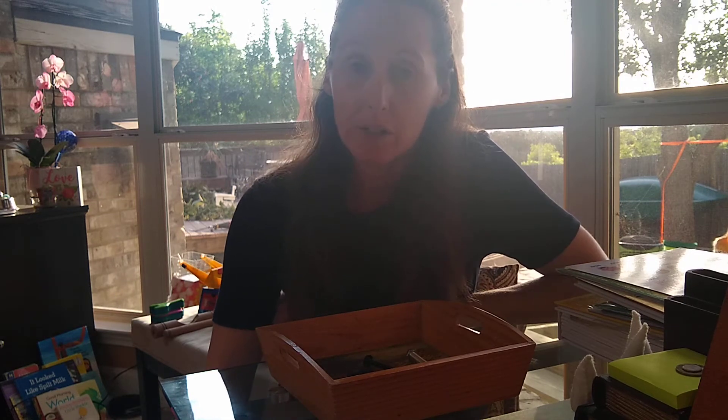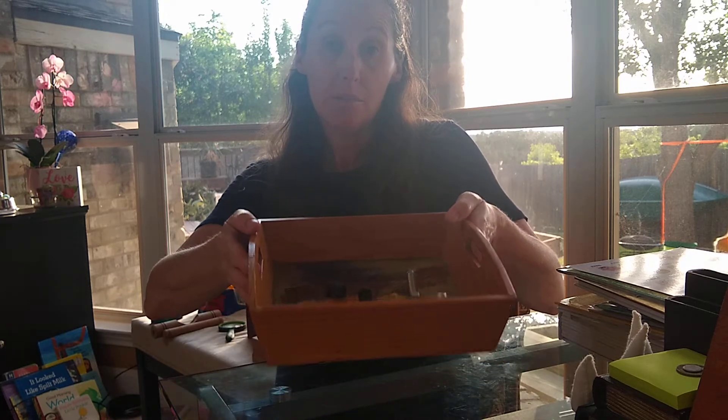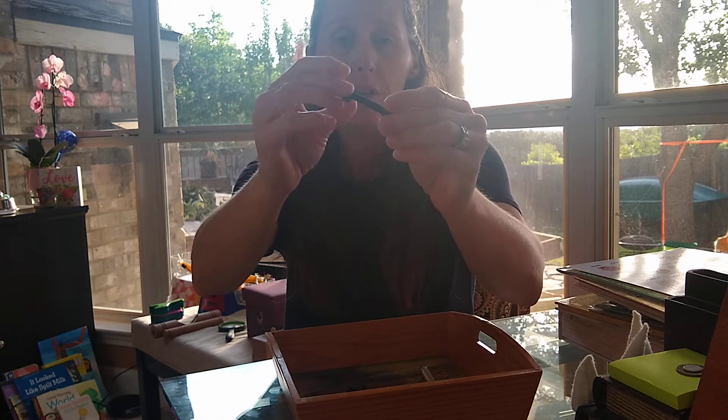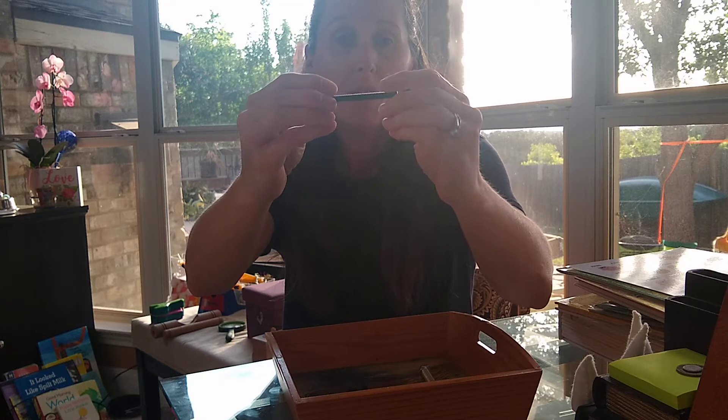Hello, we're here for some more lessons in practical life ideas that you can find around your house. And today I have found some nuts and bolts. I've picked out a couple of different sizes, shapes, and colors.